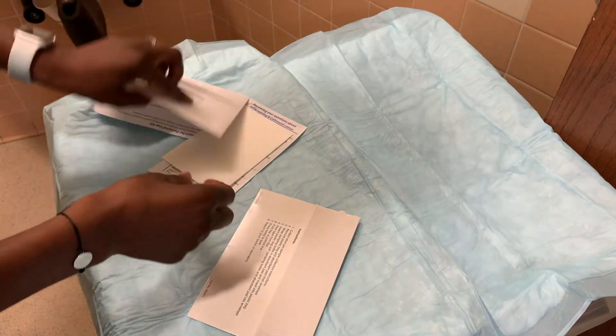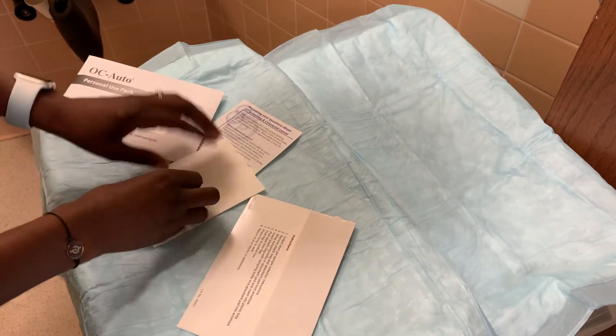When you get it, you want to open it and remove the materials. Khi bạn nhận được, bạn phải mở ra và coi hết tất cả những thứ bên trong.